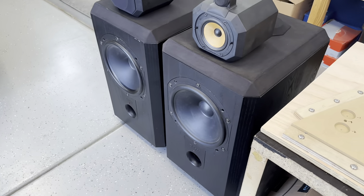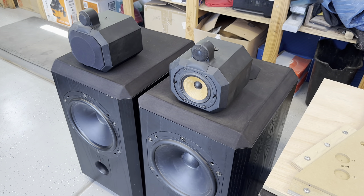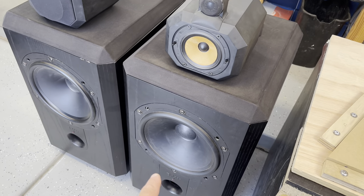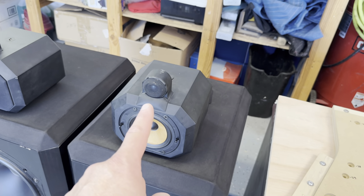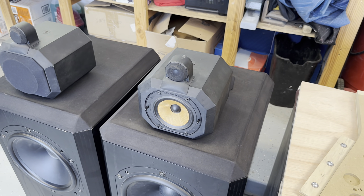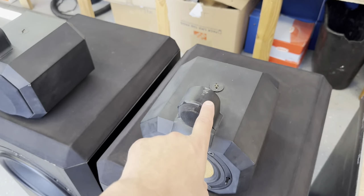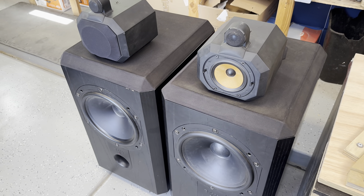These are a new addition — Bowers & Wilkins Matrix 801s, which were effectively the inspiration for this car. Earl heard these speakers years ago, fell in love with them, and their incredible British sound led him to harvest the drivers out and put them in the car. That same woofer — Earl calls it a 13-inch — is what's in the fenders. Those are the mids on the dash. This particular speaker uses the Matrix tweeter, but the car uses the silver signature tweeter out of the SS25 with a cool silver crosshair, which works better in a coaxial setup. These will be restored — I'll clean them up, redo all the grill cloth, maybe repaint, and they'll serve as a reference while I'm building.